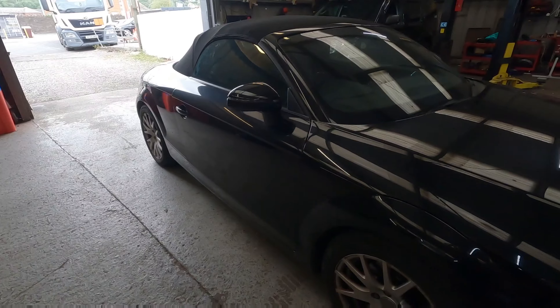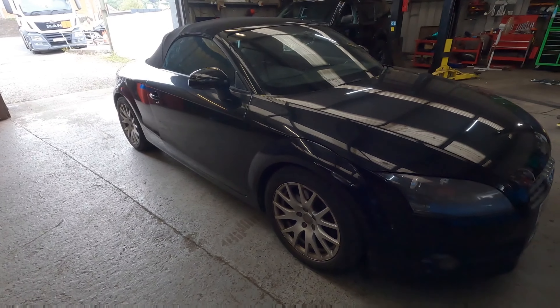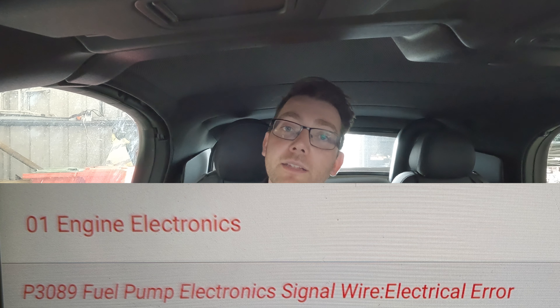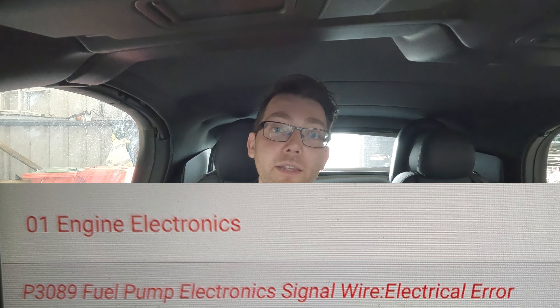Hi guys. Today in the workshop we've got this Audi TT that's in for an engine management light on the dash and intermittently cutting out. We've put on our diagnostic tool and we can see this code here. Looking a little bit more into this fault, there's a common problem with the fuel pump control modules that we'll have to check out.